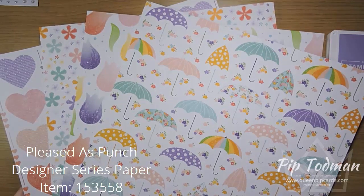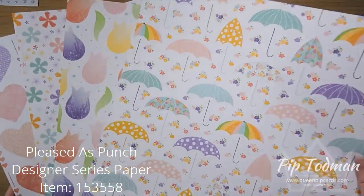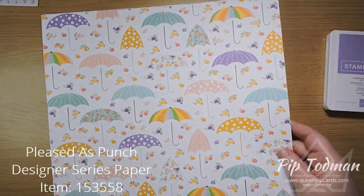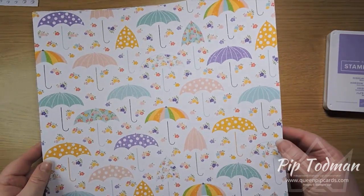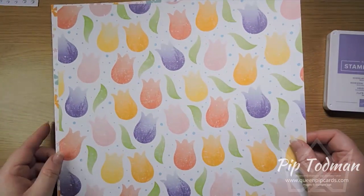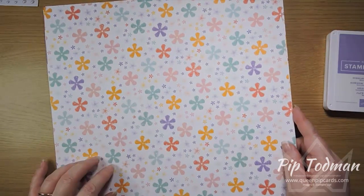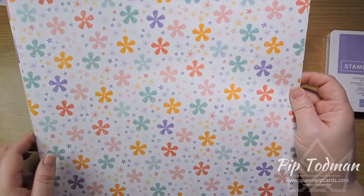The pack has three sheets of each of four designs. You get one sheet full of umbrellas, and these coordinate with the umbrella punch and the umbrella stamp set. The second design in this set is with the tulips, which coordinates with Timeless Tulips and the Tulip Builder Punch. This one coordinates with the new flower punch, which is a free celebration item in the 2020 celebration catalogue, and it also has a matching stamp set.